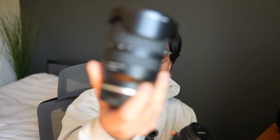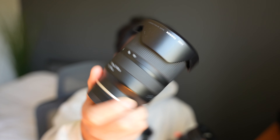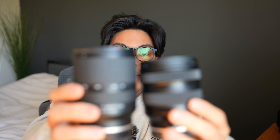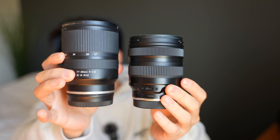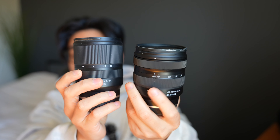I also have the Tamron 17 to 28 that I've used a lot. The 20 to 40 is, in my opinion, perfect. Let me show you the size difference — as you can see it's really not that much, but it really helps for gimbal use.